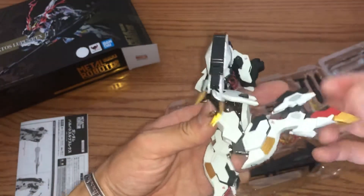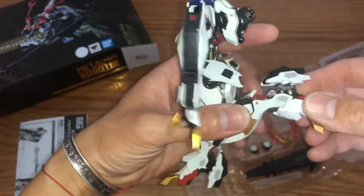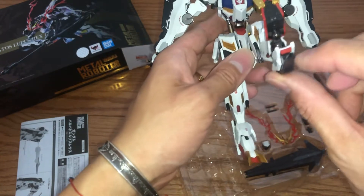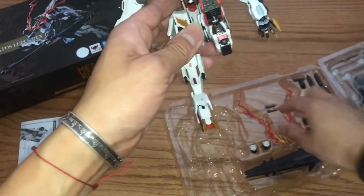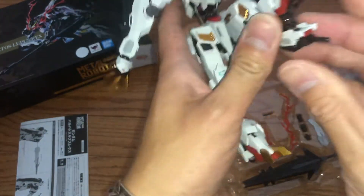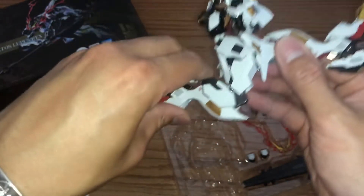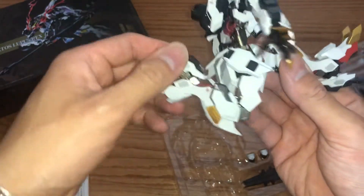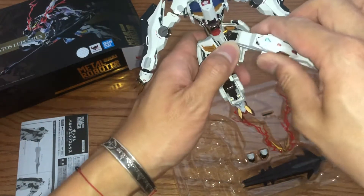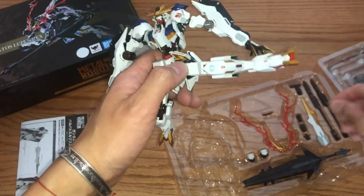This is how far the leg goes, and then the toes — very nice. You can do a little high kick, and there's a little gimmick here to put a weapon on the leg — just one of these, you just shove it in there, and you can see it. Let's see how far it can kick to the side — yeah, you can 100% kick to the side, no problem. Okay, let's remove that.